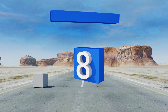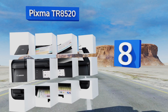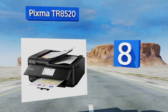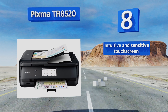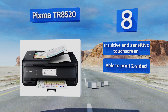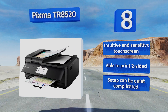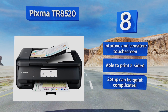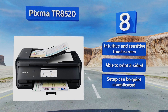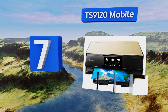Starting off our list at number eight, the compact PIXMA TR8520 is an all-in-one model with both front and rear paper feeding options. You can connect to it via a tablet, smartphone, or laptop computer, though its Bluetooth feature is rather unreliable and the scanner isn't the highest quality. It comes with an intuitive and sensitive touchscreen and is able to print two-sided, however setup can be quite complicated.